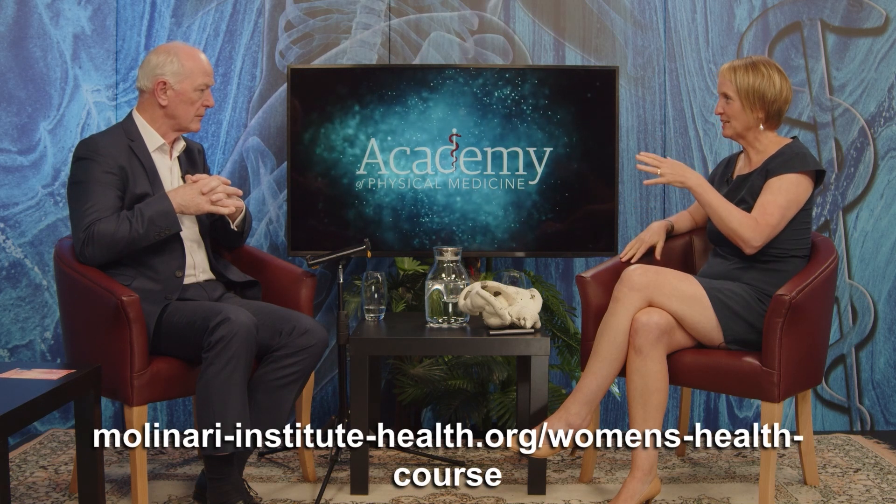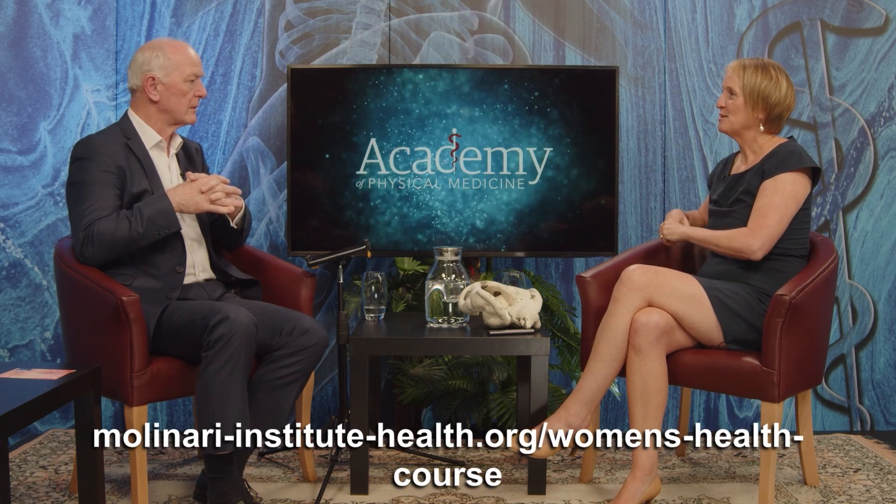The course runs over two years, and depending on which country, it's between 12 and 18 weekends. The 12-weekend versions are three-day weekends; the 18-weekend ones are two-day weekends. We cover everything from young women's health — puberty, pregnancy, fertility, birth, and postpartum. These are all face-to-face weekends.